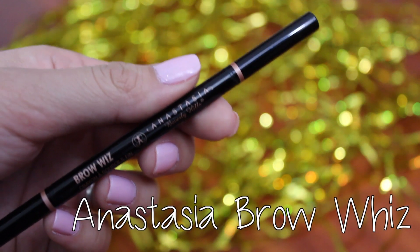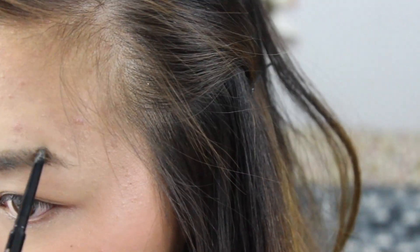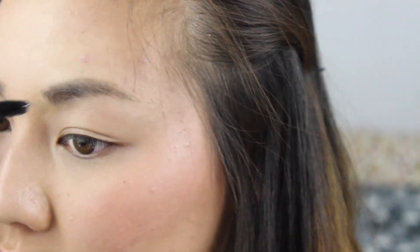I'm filling out my brows, which is something I don't normally do, with the Anastasia Brow Wiz in Soft Brown. Please excuse my lame attempt at filling my brows in because I'm not that good at it yet. To set my brows, I'm using the Anastasia Clear Brow Gel to not only get rid of any harsh lines but to tame the hairs as well.